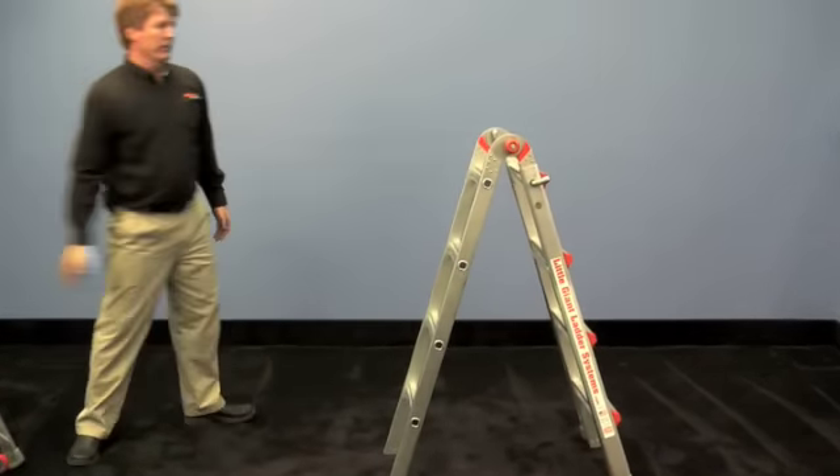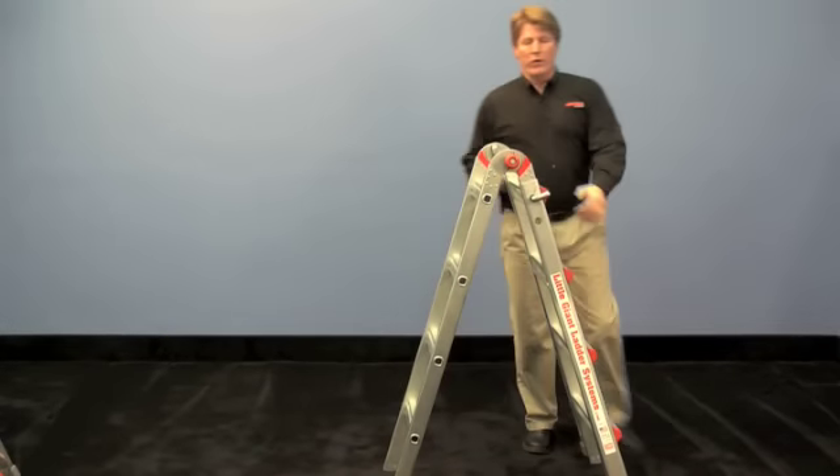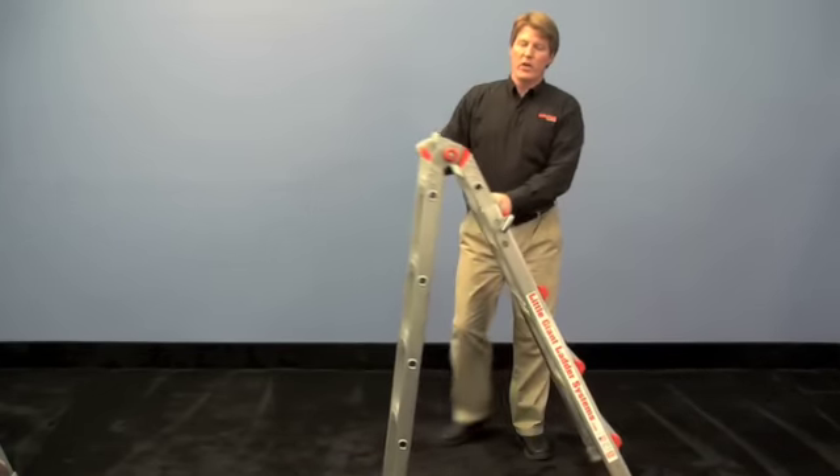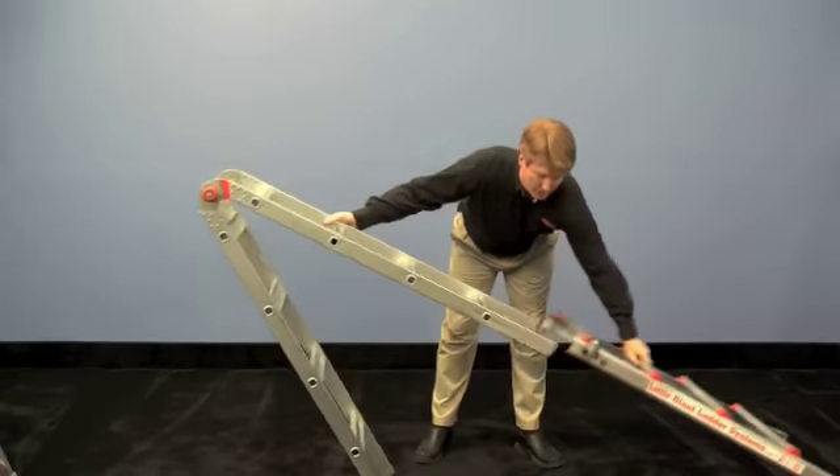Now just set that aside for a second. Do the same thing over here on the other side — pull out the lock tabs on the side, tip the inner away, and allow the outer to slide all the way down.